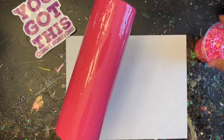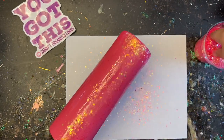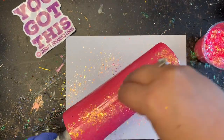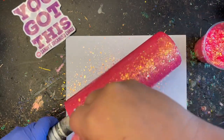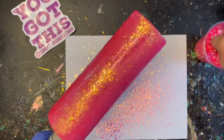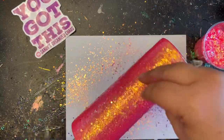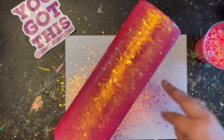You can obviously use any type of glitter you already have on hand for this project. I'm not worried about covering the entire tumbler — I just want to make sure I cover the sides. I don't want to cover the bottom or anything like that because we're going to be spray painting it in the end anyway.